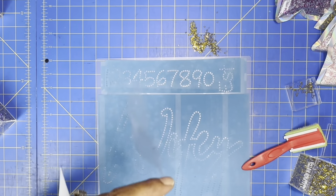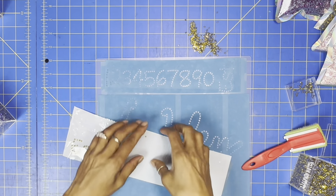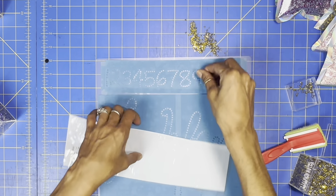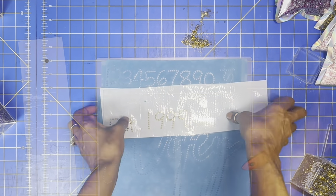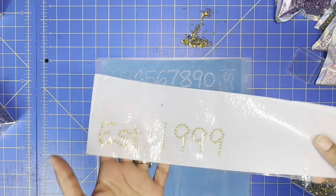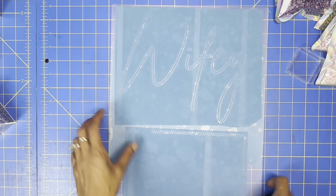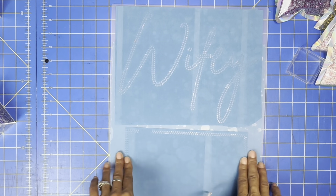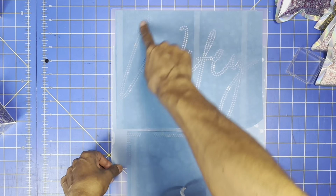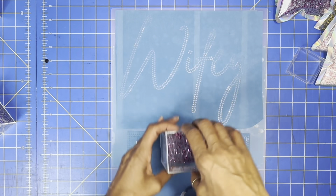Okay, so we got our 'established' done. Now let's fill in the number — 1, 9, and now I'm going to do the next two numbers which is another 99. There goes my 1999. Now let's fill in the rest and I'm going to turn this around.